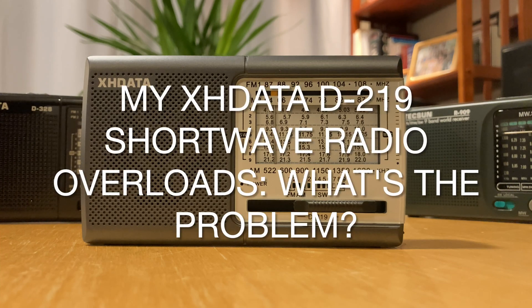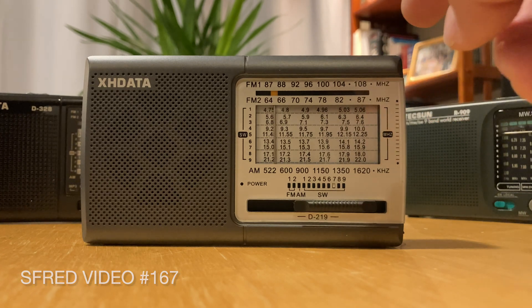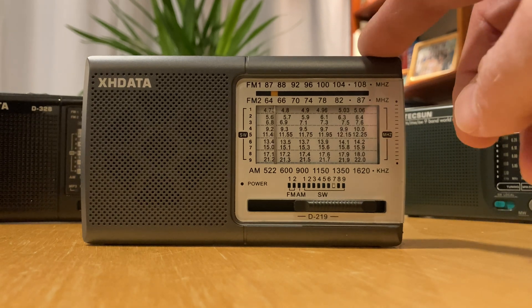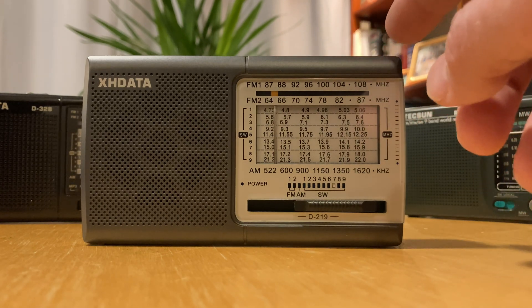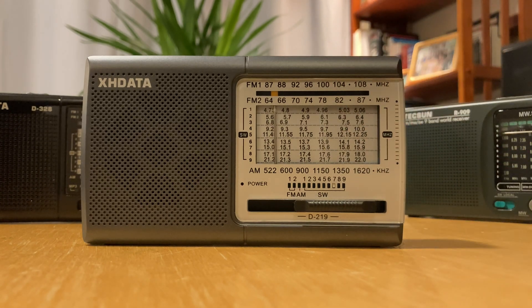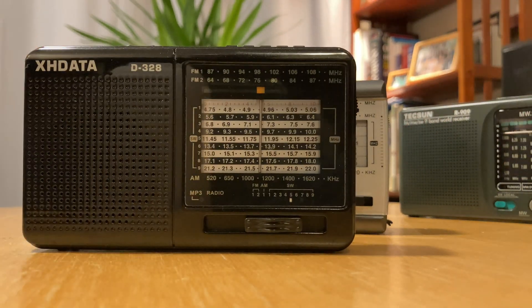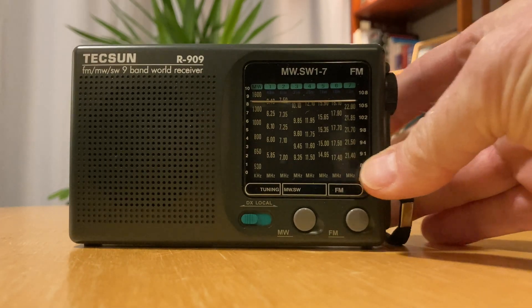Good evening, everyone. This isn't the first video I've recorded about this radio, but this is the first one you're going to see. This is the XH Data D219. It's fairly new and has gotten a lot of really positive reviews from people all over the world. I thought it might be interesting because it's very inexpensive, really smart looking, and the ergonomics are excellent. I thought it might be a nice alternative to a similar XH Data I already have, the D328, which you'll have seen because I've compared it recently with my R909.